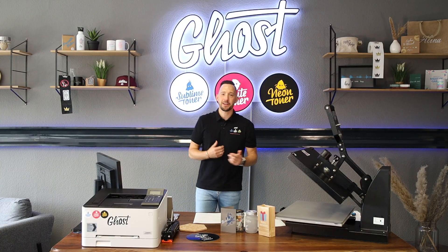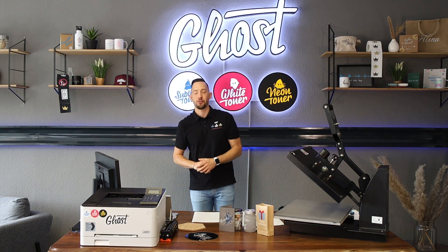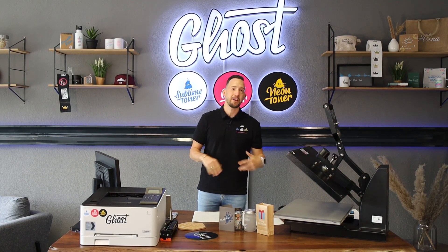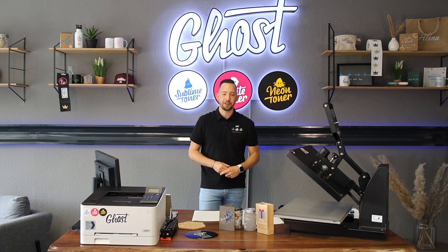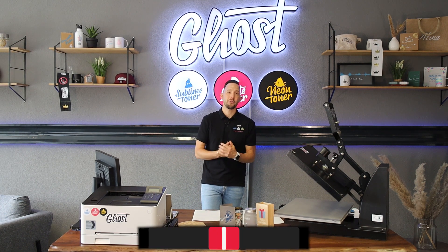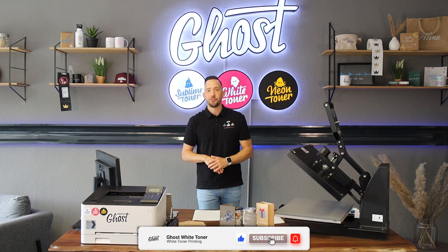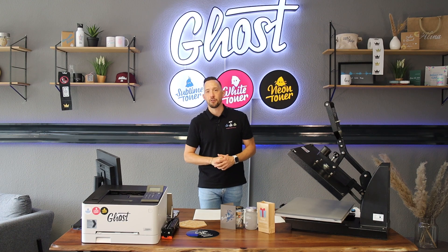Hi, my name is David and welcome back to another video. This channel is all about white toner printing, white toner transfer, and creating cool customized products using transfer media and white toner technology from Ghost White Toner. In this video I'd like to show you a very cool new product that we feature in our online shop.